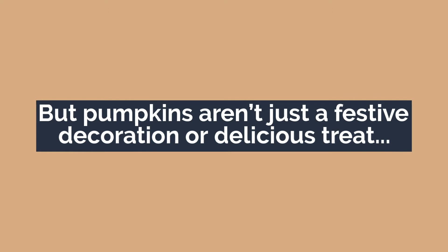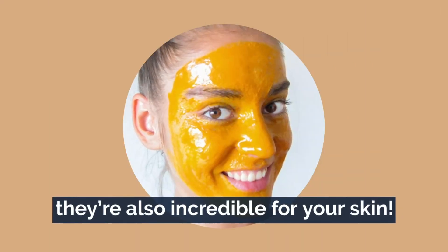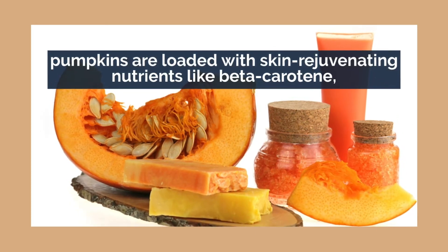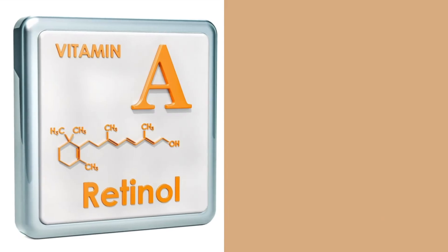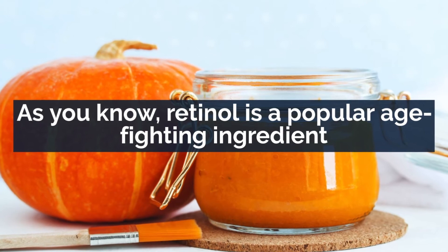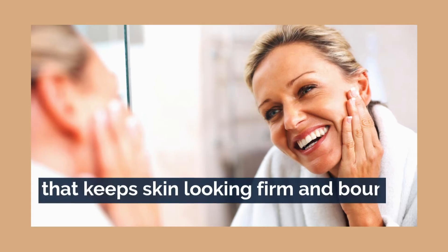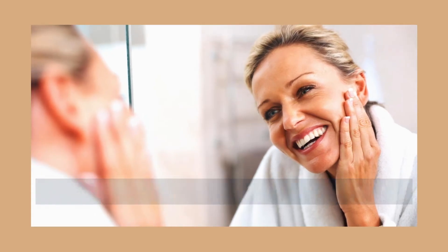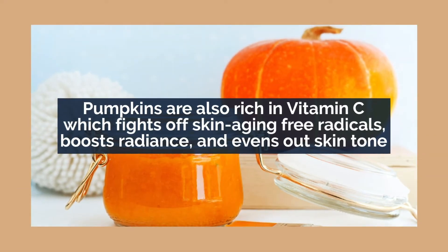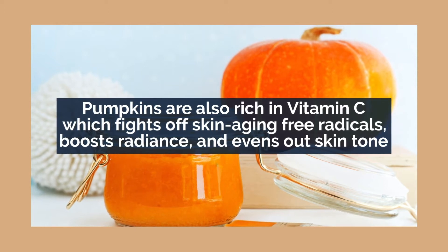But pumpkins aren't just a festive decoration or a delicious treat — they're also incredible for your skin. Pumpkins are loaded with skin-rejuvenating nutrients like beta-carotene, which our bodies convert into vitamin A and then into retinol. Retinol is a popular age-fighting ingredient that keeps skin looking firm and bouncy while reducing the look of wrinkles. Pumpkins are also rich in vitamin C, which fights off skin-aging free radicals, boosts radiance, and evens out skin tone.